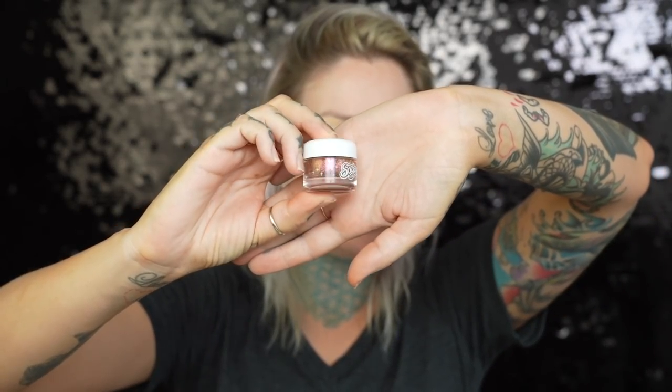It's this really pretty kind of duochrome loose eyeshadow. I just woke up and I haven't eaten breakfast yet. I probably should have eaten breakfast before I sat down to film this. But you ever get a hair up your ass — like you should do something else first but you're like, nah, it's fine?